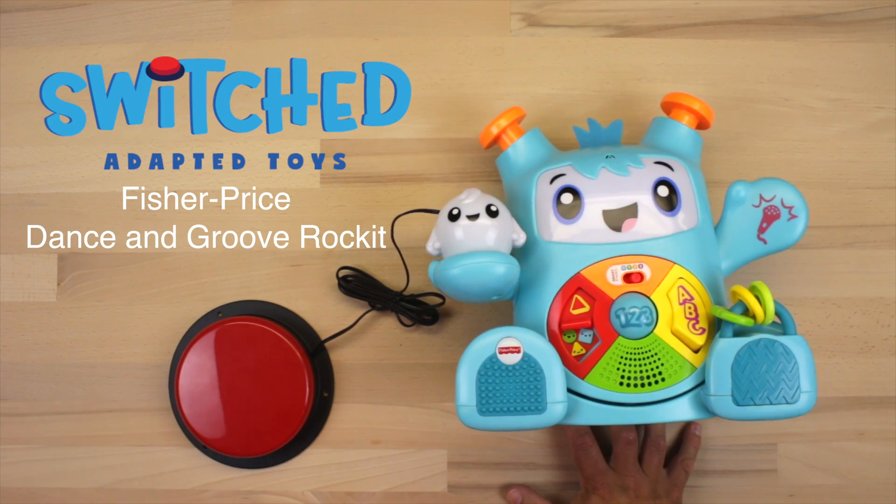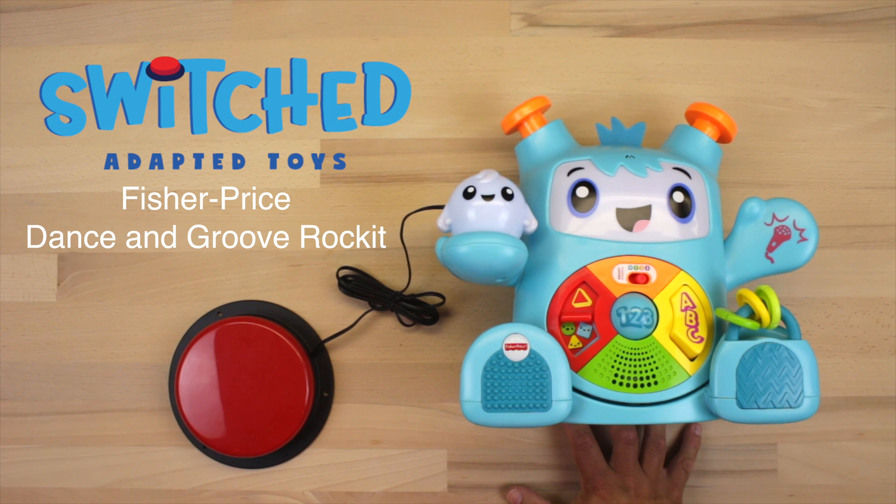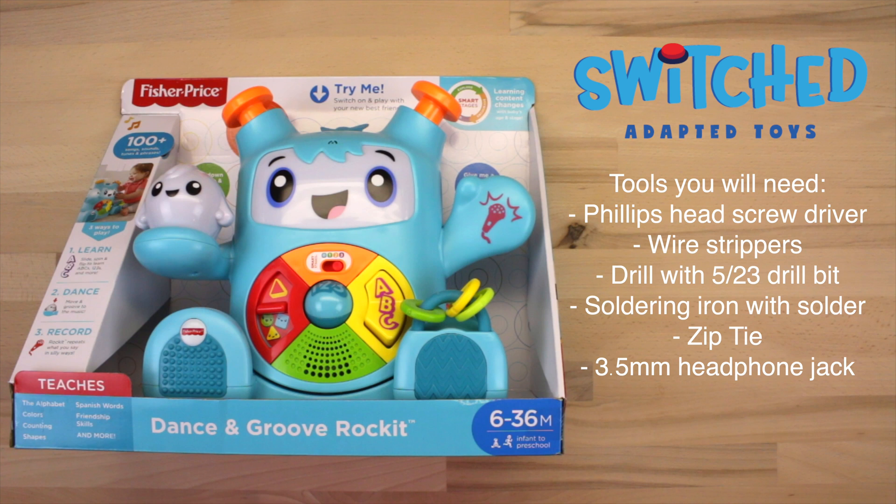Hi everybody, this is Eric from Switched, and today we're going to be adapting the Fisher Price Dance and Groove Rocket. Here's the list of tools you'll need to adapt this toy. It's pretty simple and I'll help walk you through every step.